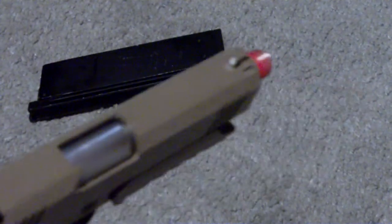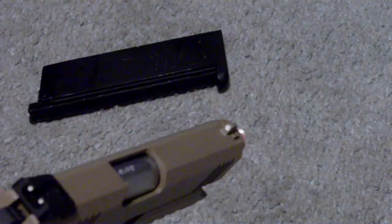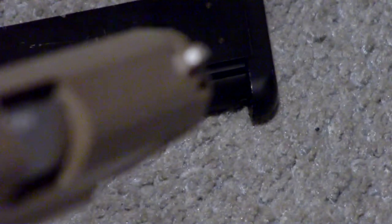Real quick — the front sight did not come with a white dot on it. I had to paint that on. If I can get it to focus...